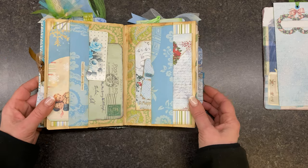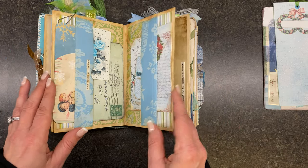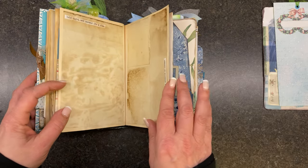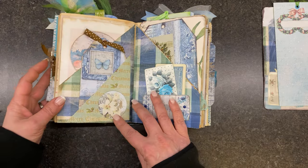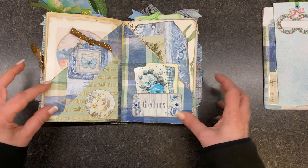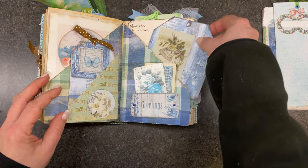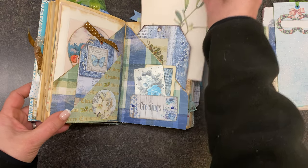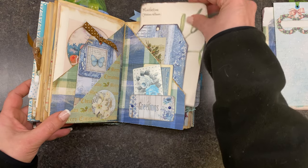And it allows me to say, okay, what haven't I done? What could I do differently? And then I just kind of, as I go, paperclip my pages together so I know what I've got going on. So this one is also a double pocket. Another Edith Holden journal card.